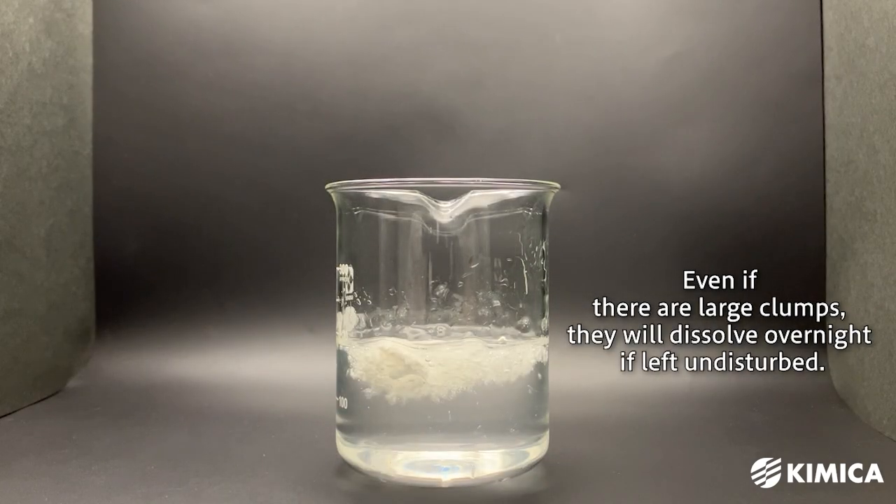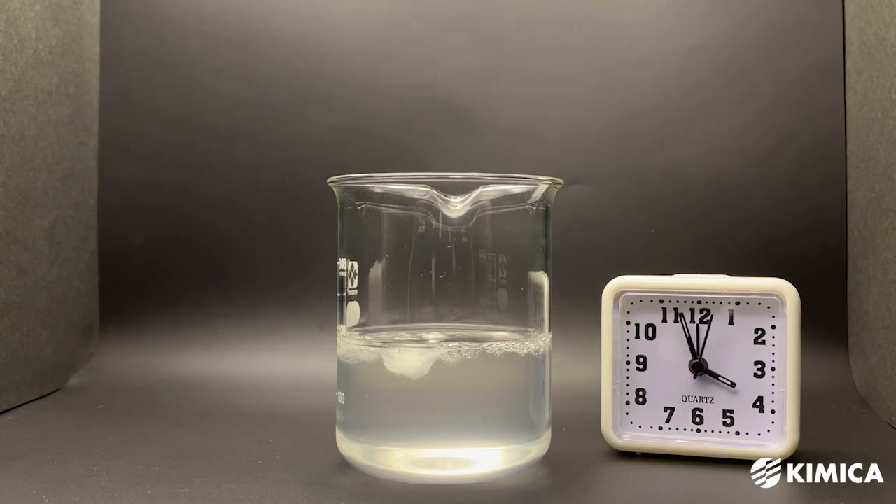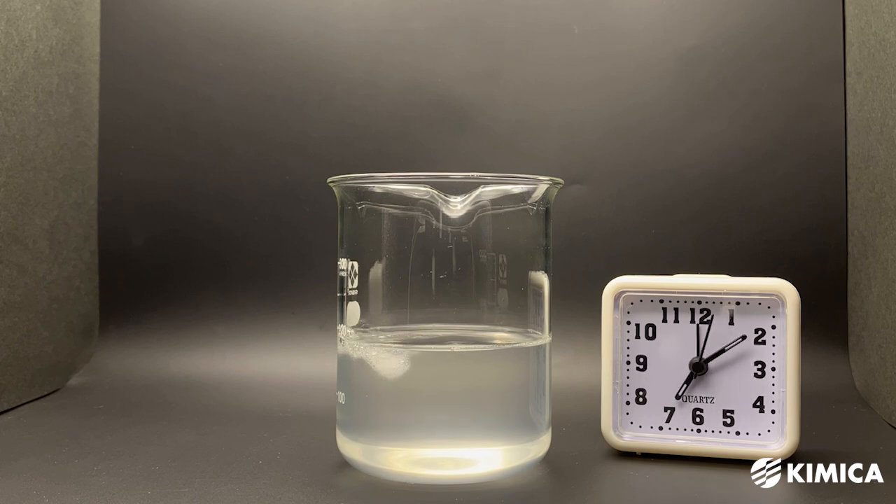Even if large clumps form initially, let the mixture sit overnight. The alginate will gradually swell and dissolve. If you have enough time, this method, which doesn't require dissolution equipment or dispersing agents, can be considered the simplest way to dissolve alginate.